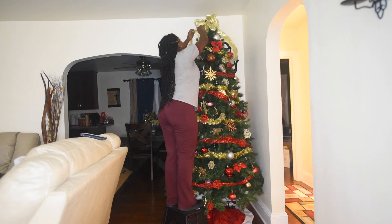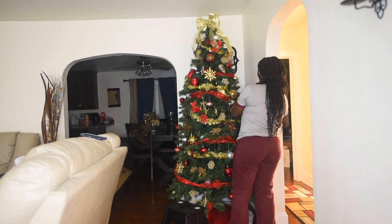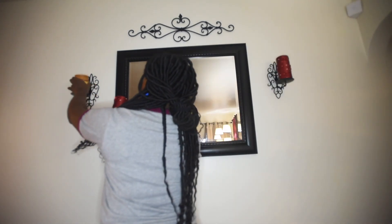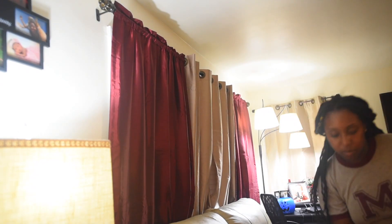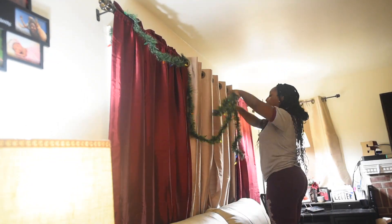I put the star on but didn't like it, so I ended up sticking with the ribbon instead. I turned the Christmas tree lights on just to see what it looks like and felt it still needed more ornaments, so I added more. Here I'm changing the candles and putting Christmas-themed candles in, and here I'm putting a door wreath on my door.